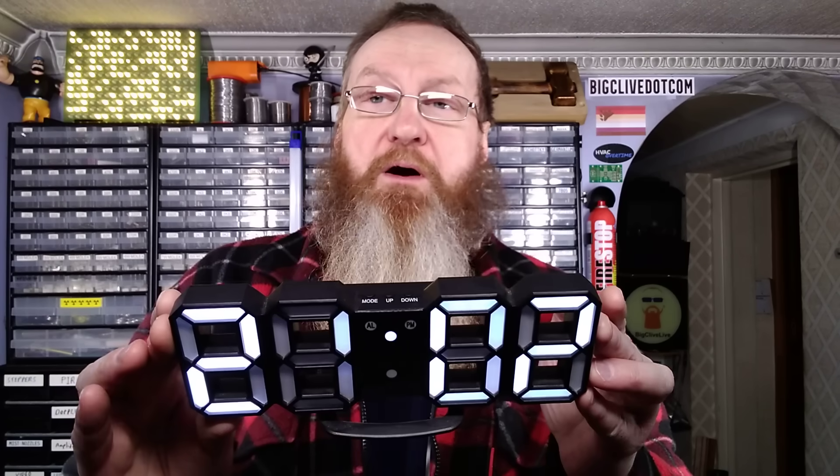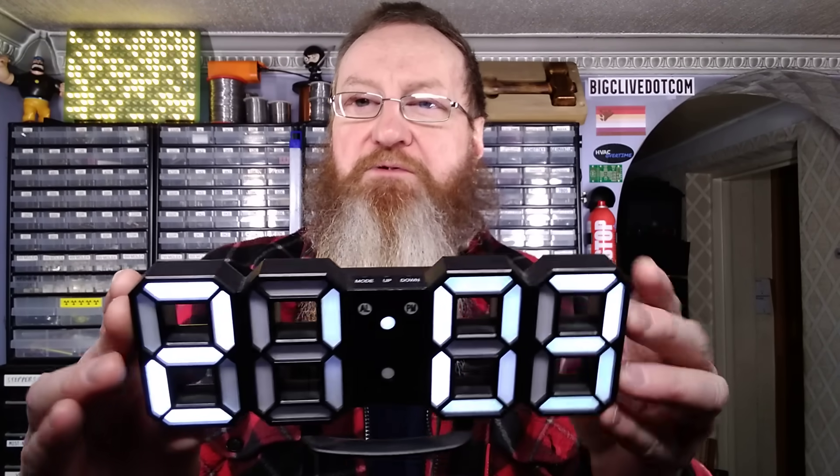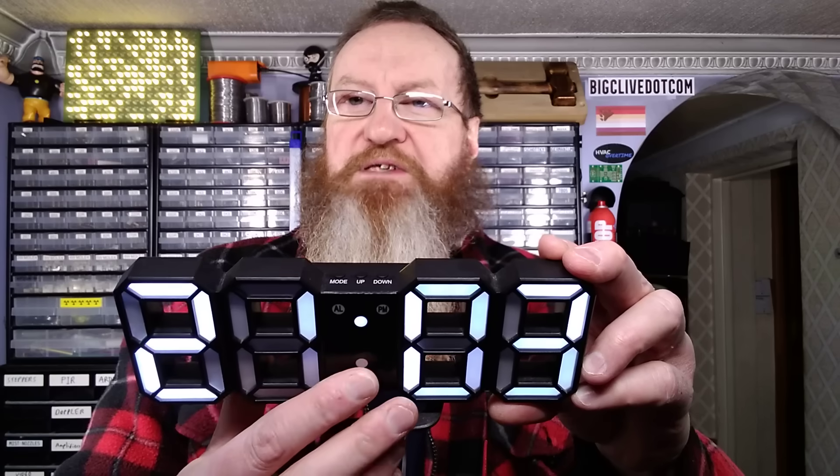This clock is not that old. You can find the original video — I shall provide a link to the original video where I took this clock apart. I left it on deliberately just to see how fast the LEDs degraded. Segments have disappeared and they've gone a lot dimmer.